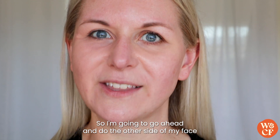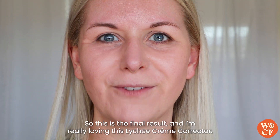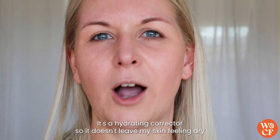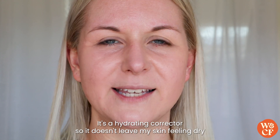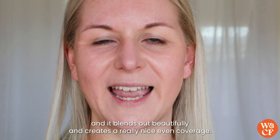I'm going to go ahead and do the other side of my face and come back to show you the finished result. This is the final result and I'm really loving this Lychee Cream Corrector. It's a hydrating corrector so it doesn't leave my skin feeling dry, and it blends out beautifully to create a really nice even coverage.